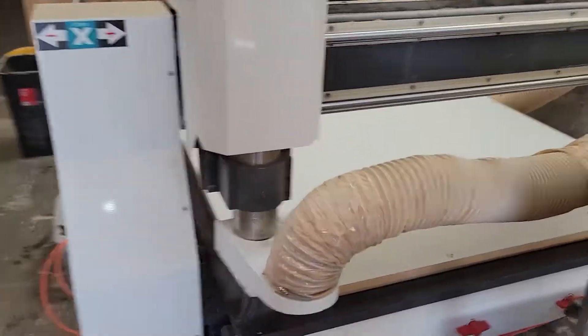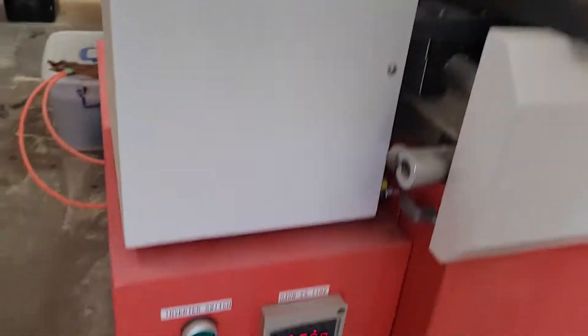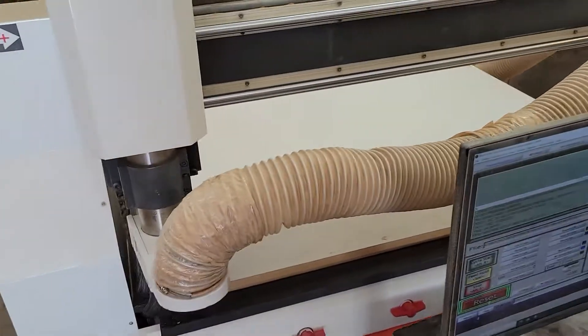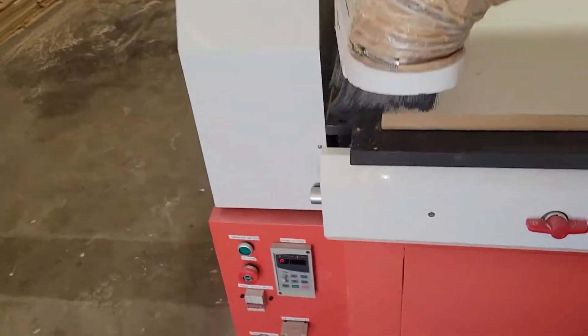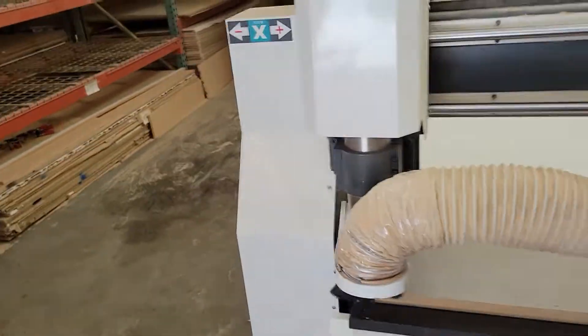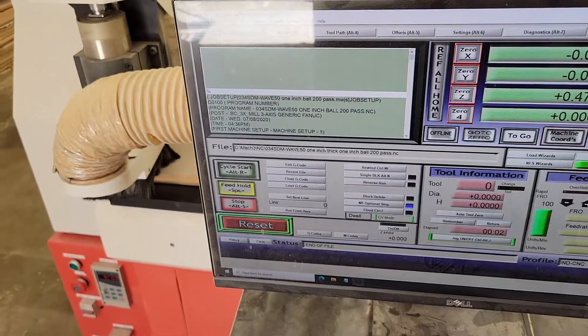I'm going to start up the machine and we'll get it cutting so you can see how it looks. Starting up the spindle now — the RPMs are coming up. We're going to run it at 4,000 RPM. Now I'm going to bring the spindle down to the surface of the panel.